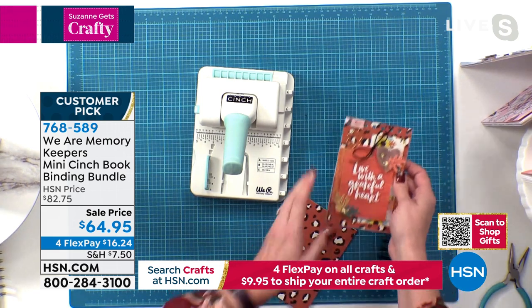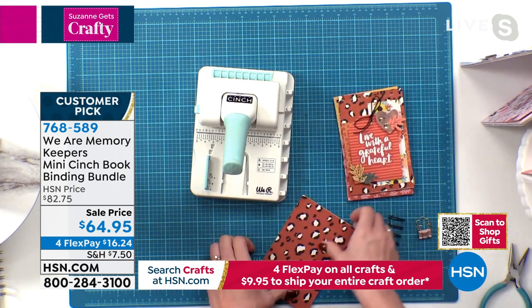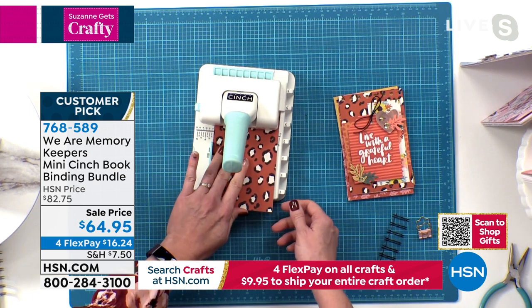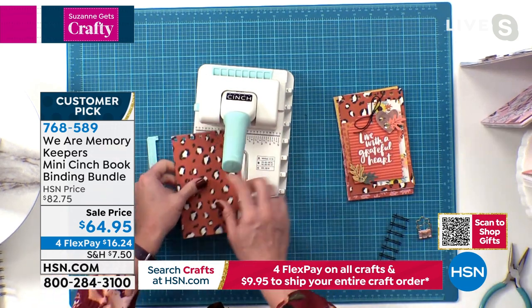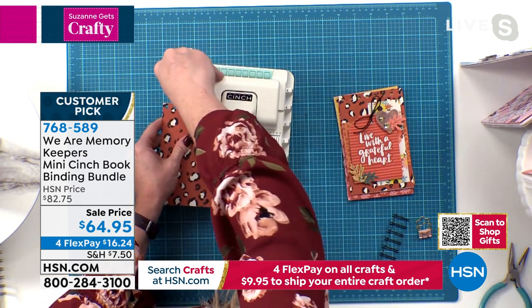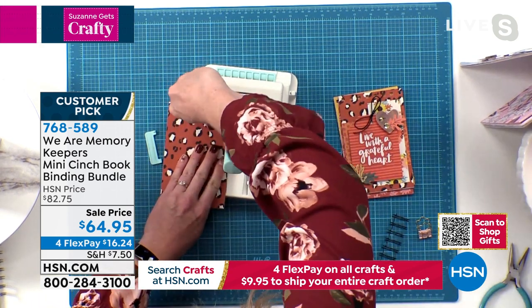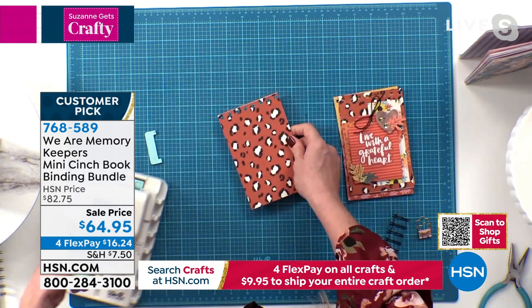We're going to make a gratitude journal for Thanksgiving, for the holiday season. I've already gone ahead and started the cover and all the inside pages, so I'm just going to show you how to do this last page. Let me put that guide in A because that's where I need it to be. Then I'm ready to punch — I just line that up in the back, press down, and move this guy out of the way. I catch that second-to-last hole and it goes right here in this peg. And then punch again. And you've got your holes — that's ready to go.